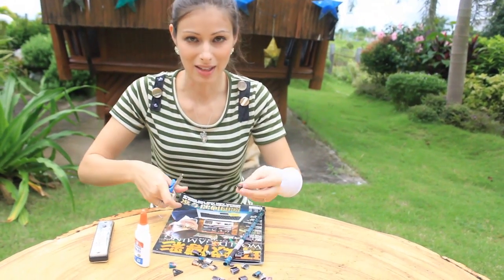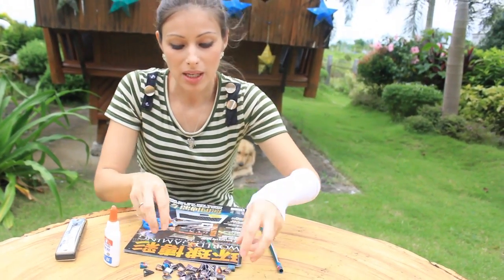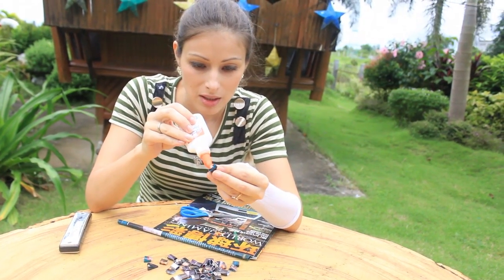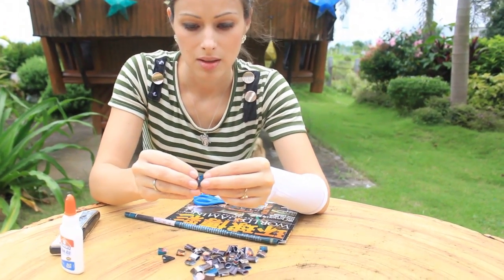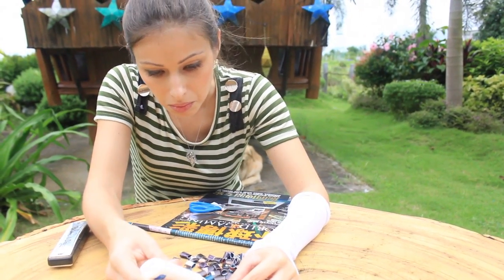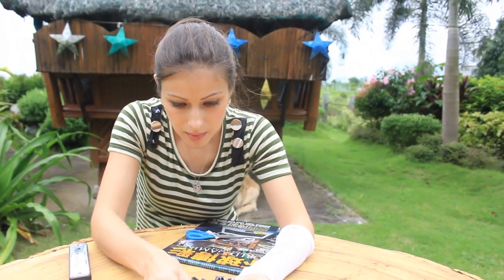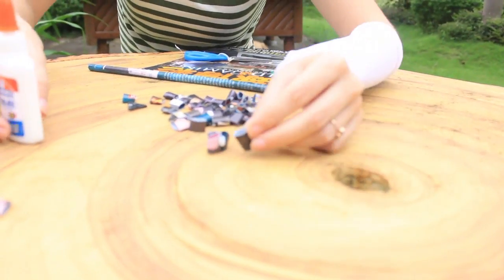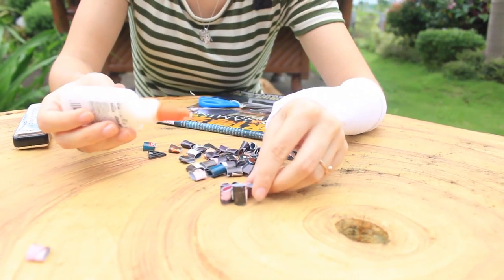Now we're gonna use glue to make any kind of shape that you want with those little pieces. Elmer's glue works the best. Those pieces can stick into any kind of shape.